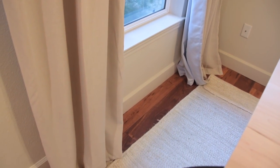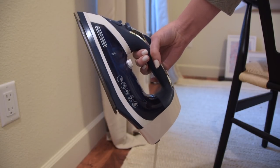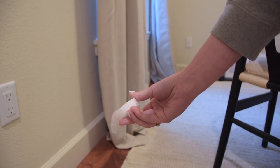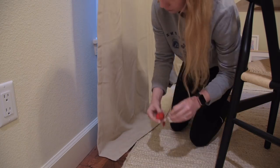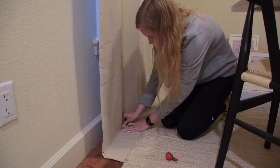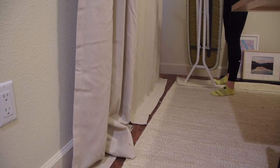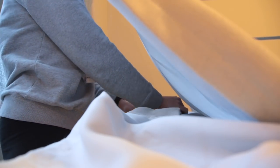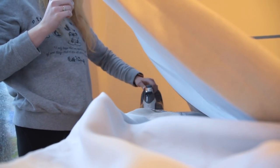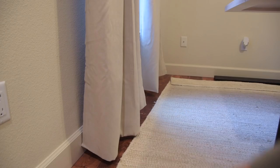Another quick DIY to make your room look pulled together: hem your curtains and get them off the floor. All you need is an iron, some stitch witchery — linked below — and a couple of sewing pins. Pull your curtains flat against the ground, use four pins across the entire length to mark where it hits the ground, then take it to your ironing board. Fold up the bottom part to where the pin is placed, cut a piece of stitch witchery, and iron it on. Super simple, super cheap — a great DIY to stop your curtains from dragging on the floor.